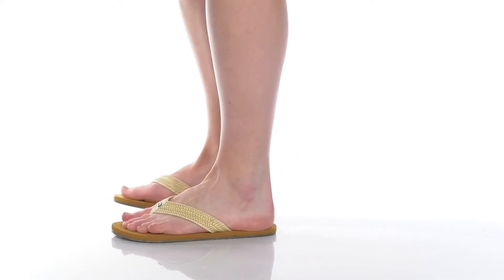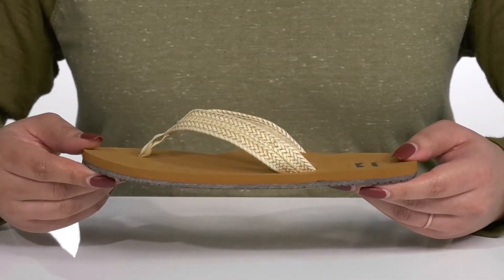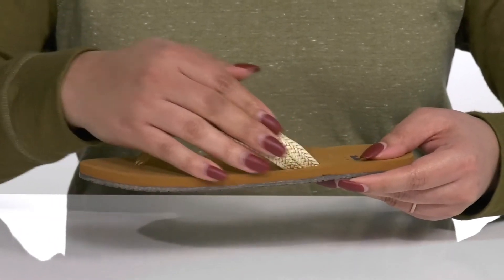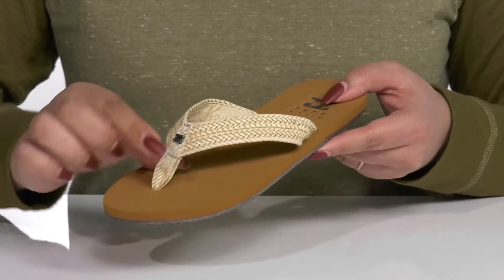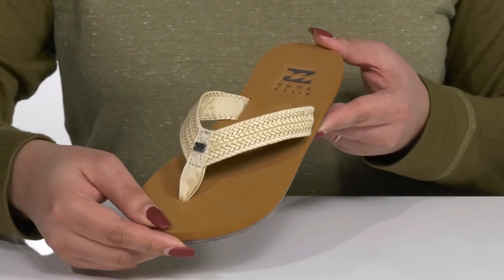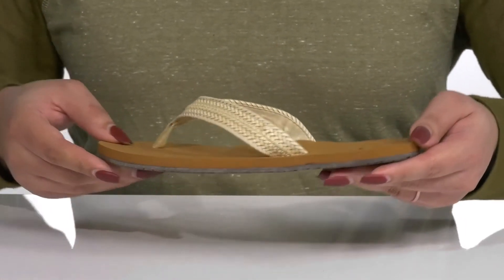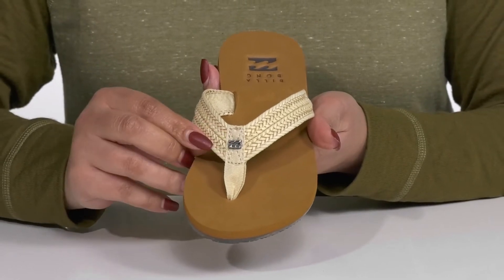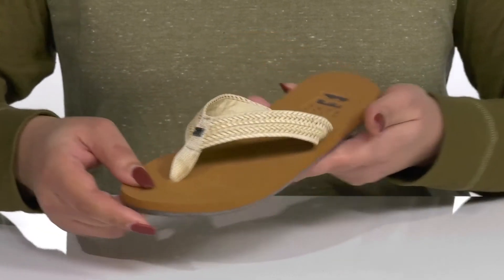Dress your feet up in style when you wear these sandals by Billabong. These have a very spring-like vibe with this intricate braided design on the synthetic straps with a soft toe post to help lock them in place while you're out and about walking. There is also a logo hardware front and center for added style.